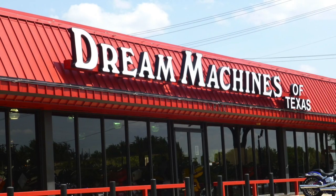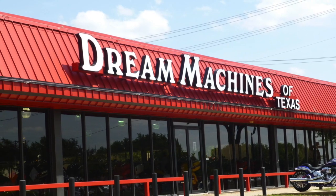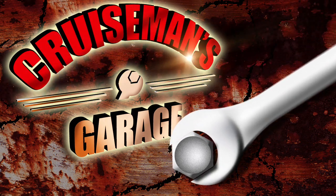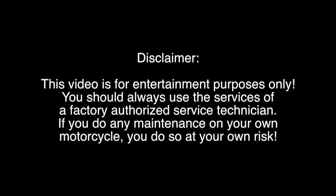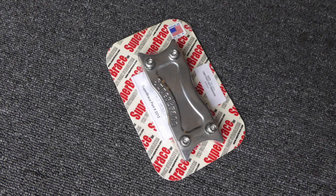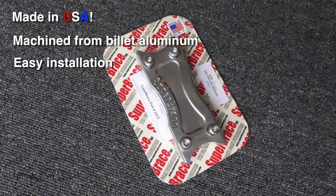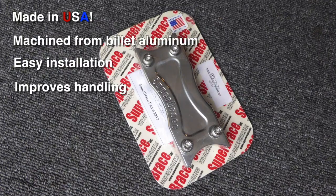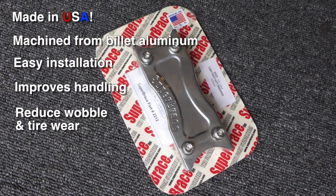Today we're at Dream Machines of Texas to install a Super Brace Fork Stabilizer on this 1984 Honda Goldwing GL1200. The Super Brace is made in the USA, machined from billet aluminum. It's easy to install in just minutes, can dramatically improve the handling of your motorcycle, and helps to reduce that front-end wobble and tire wear.